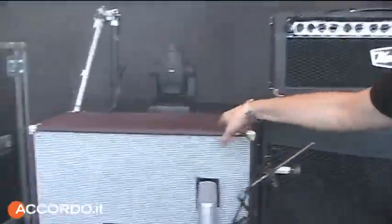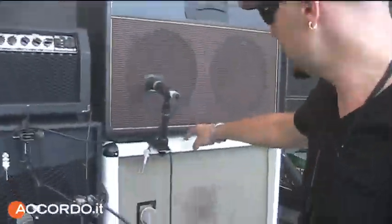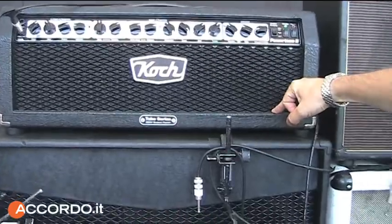The Cornford Roadhouse goes to that one — that's a G12 speaker cabinet. The Marshall head goes to this one, which is vintage greenbacks. This is the new Power Tone that I'm using for the clean sound, which is really, really good.